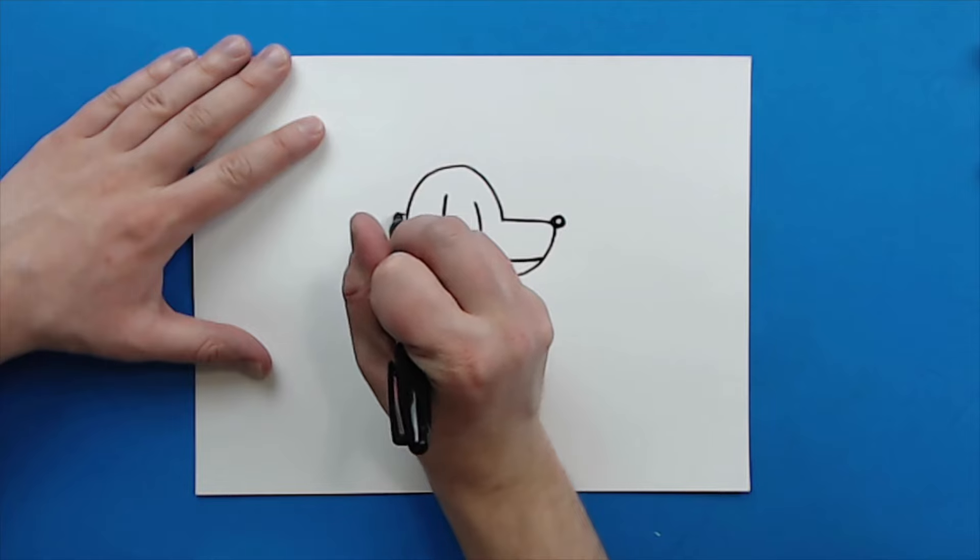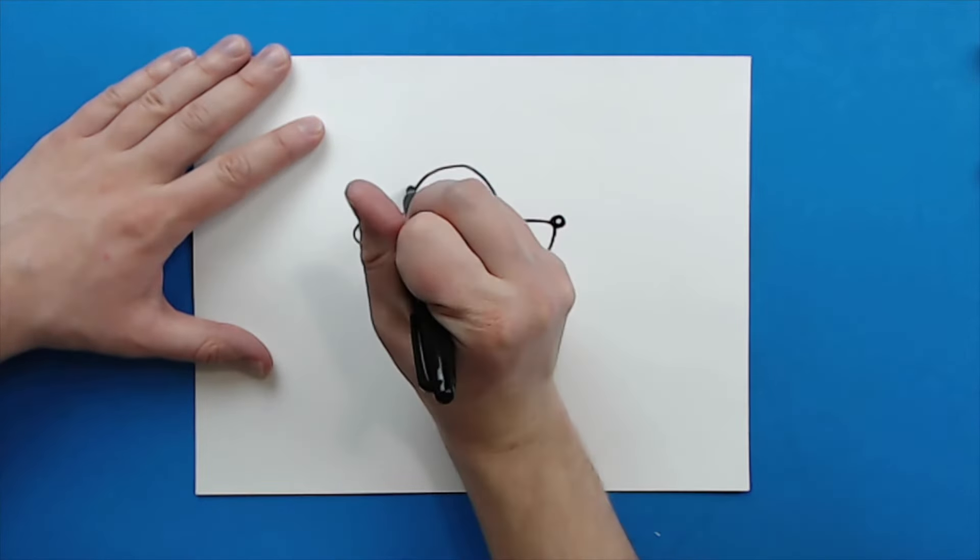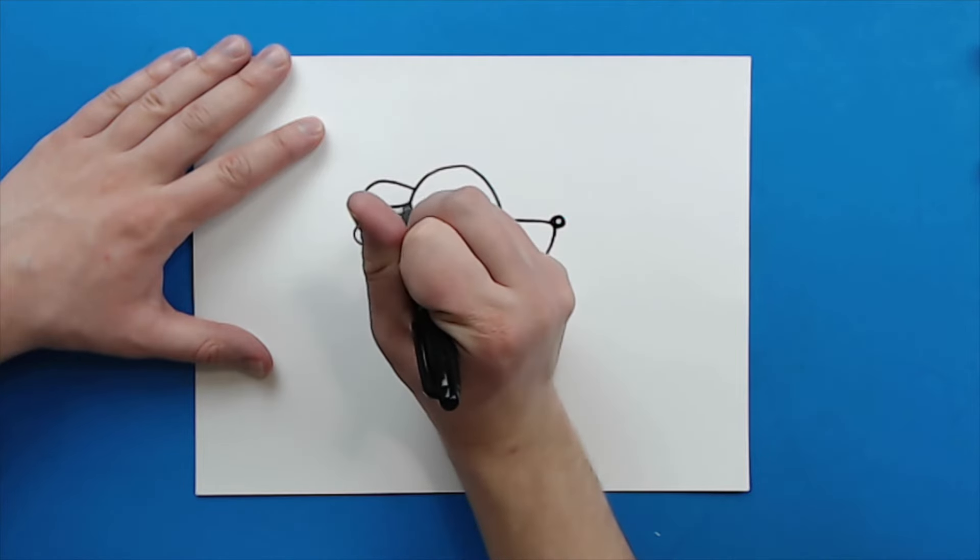Now right here, I'm going to make a little oval shape for his ear. And then I'm going to make another oval shape right up here for the other ear.